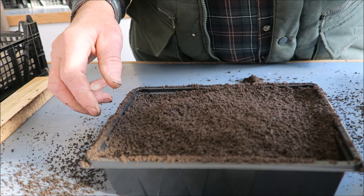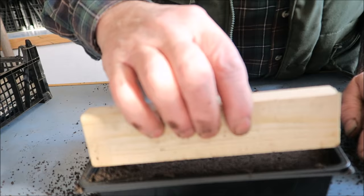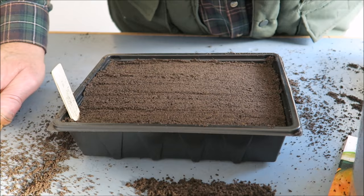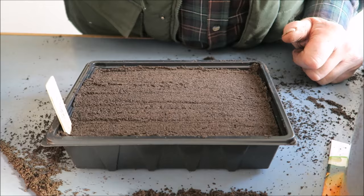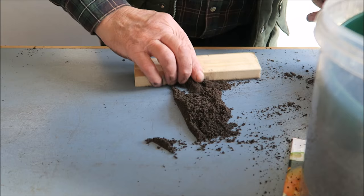I'll crush up any lumps and use a bit of spare wood to level them off to make it tidy. Half an inch — or 1.5 centimeters — most important the label with the date on, and that's that ready. I'll take it up to the house and give it a light spraying of water. The compost is quite moist on its own but it will need a bit of water to start those seeds off. Hopefully as the land warms up we'll be able to get them straight out.